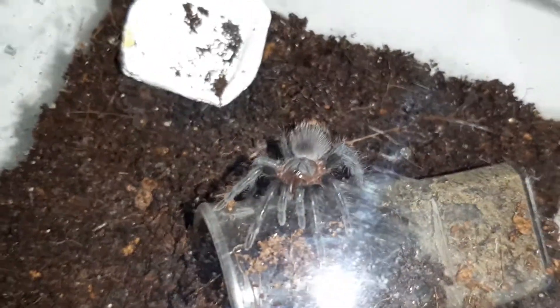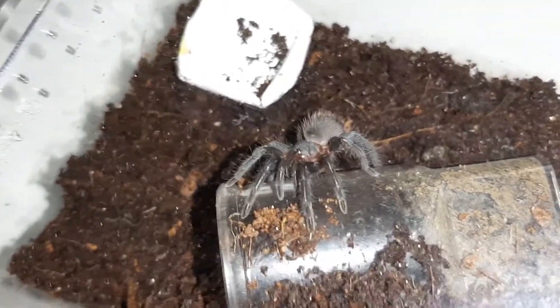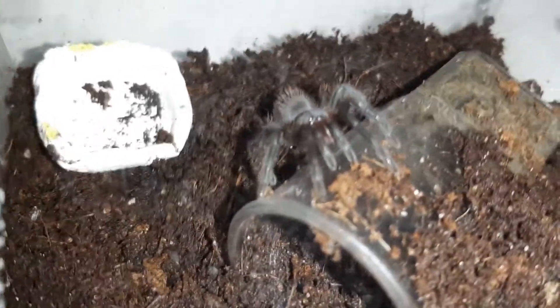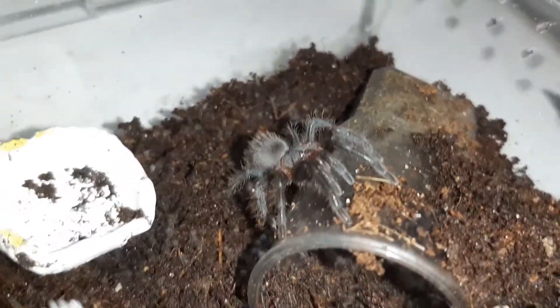Everything is all right. The sling just turned back, and as you can see it's looking great, it's looking clean because the sling cleaned itself. I just wanted to share it with you.